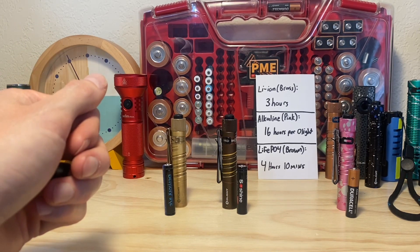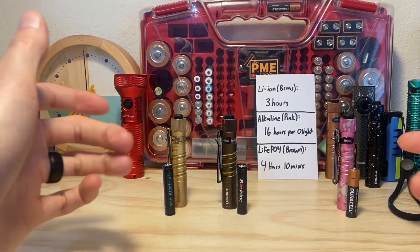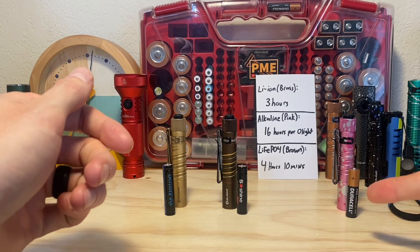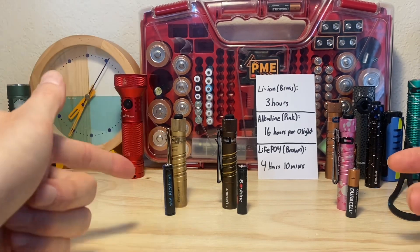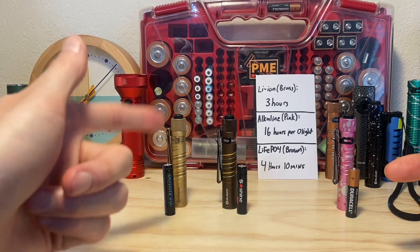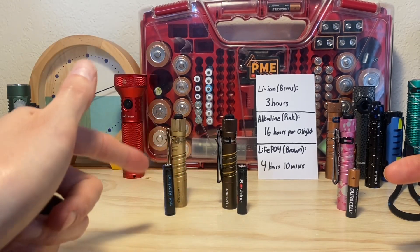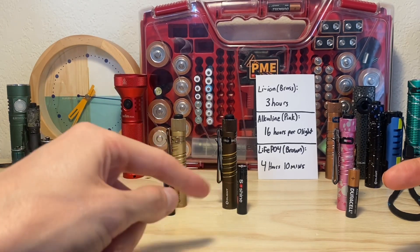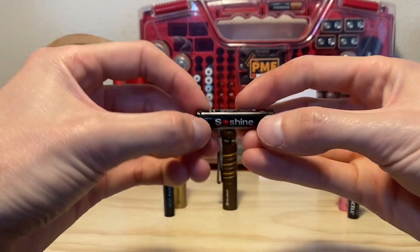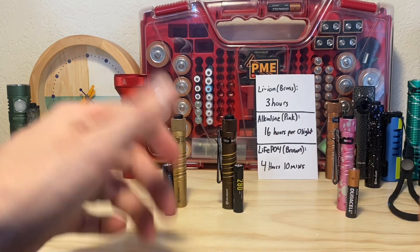There are pros and cons with all these batteries. Same exact light, but depending on your needs and what you prioritize, you do have a lot of different options when it comes to the power source. You can get longer runtime using alkaline batteries, or a crazy output at the upper end with the lithium ion cells, or something in between but closer to the lithium ion output with the SoShine 3.2 volt lithium ion phosphate cell. That's what makes the I3T pretty special.